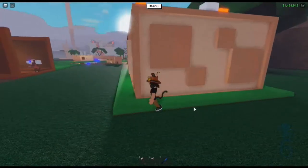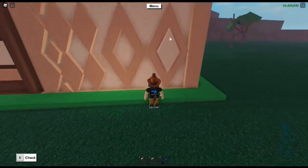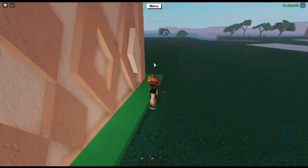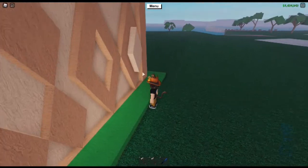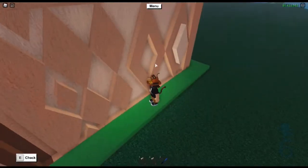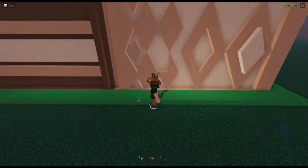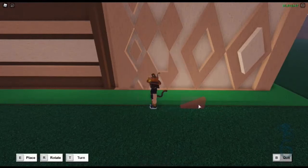Over here I've done diamonds — a smaller diamond on top of a larger diamond — which gives you a nice effect. I've also done an inset with some medium diamonds and a small diamond for some 3D depth.